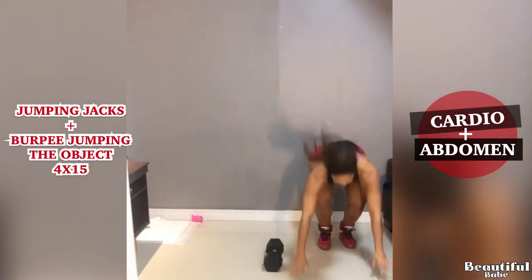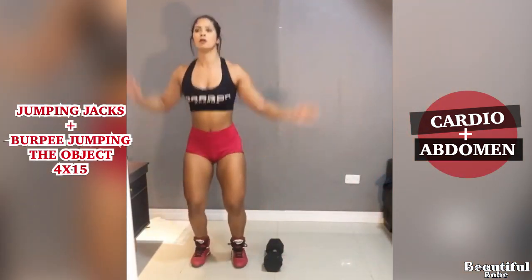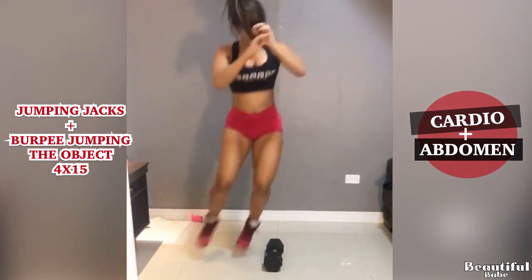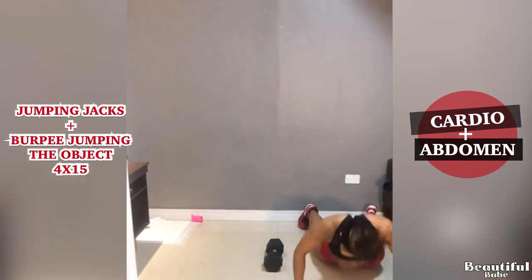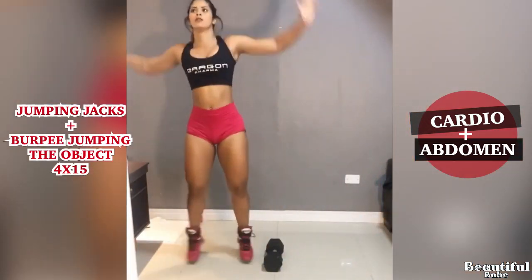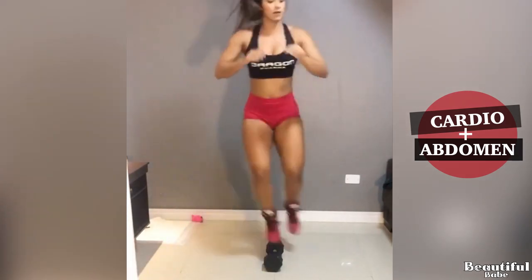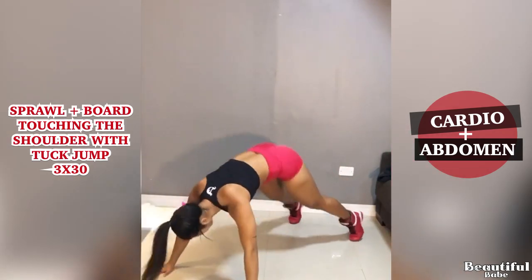Jumping Jack with Burpee Jumping Dog Jack. Sprawl with Board Jumping Jack Shoulder with Duck Jump.